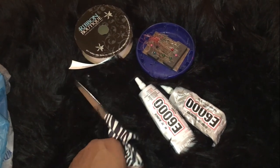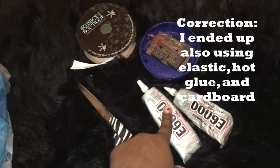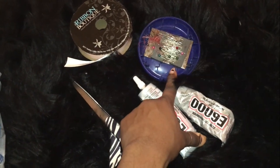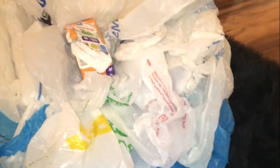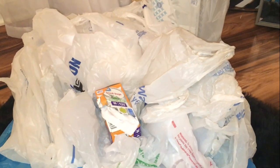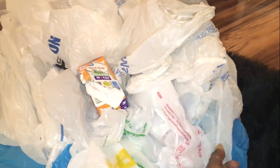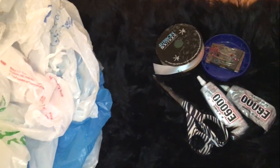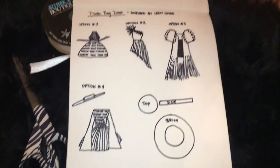Here are all the things I'm going to use to make this dress. I have E6000 glue — I figured hot glue would melt the plastic. I also have some pins, some white ribbon, a pair of scissors, and loads and loads of plastic bags. If you follow me on social media you'll know the trouble I went through to get these bags, but I think that's all I'll need.